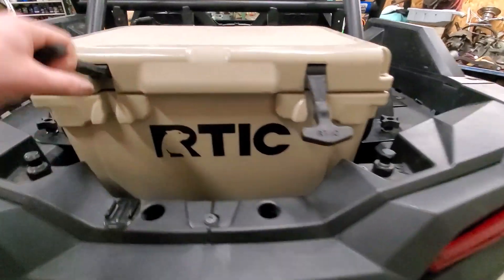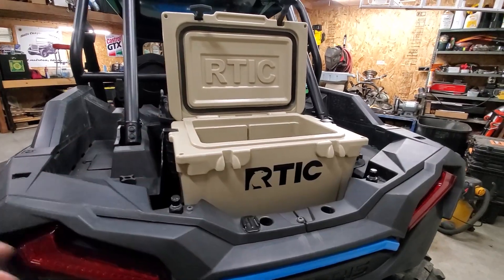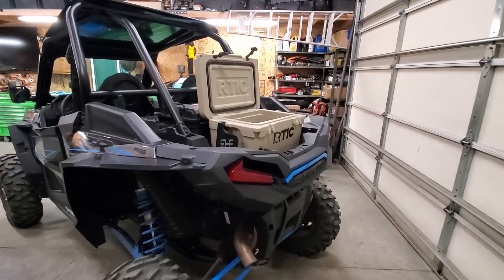The cooler has been awesome — this was a sweet addition. We can have stuff that keeps our beverages cool, but we don't have to tie it down with ratchet straps. We can just open it up and go. So if you have a Razor and want to get some of that stuff, it's awesome.